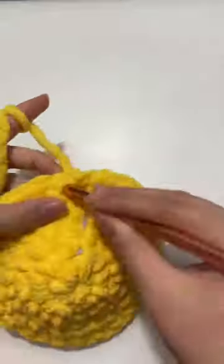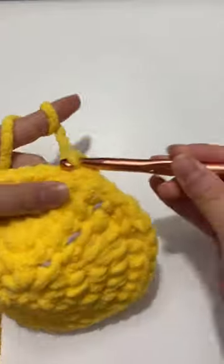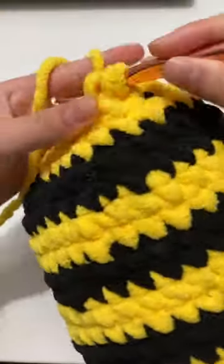Today I will be crocheting a bee with blanket yarn, and as you can see it's going to turn out really big. I'm doing the stripes right now — I chose to do three black stripes — and now I'm stuffing it.